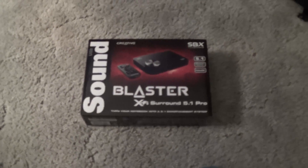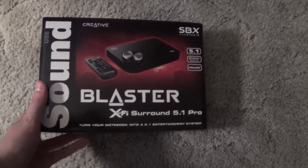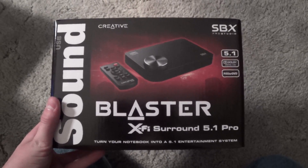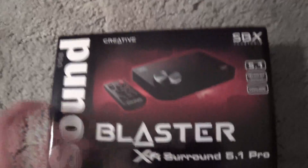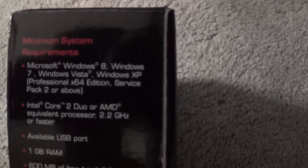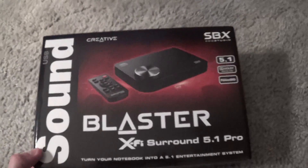Hey guys, and welcome to a review on this awesome external surround sound card. It's a sound card that you can hook up to your computer. This is the box, of course. I'll show you the unit in just a second. It will work with Windows 8, Windows 7, Windows Vista, and Windows XP. So yeah, it'll work with just about every version.